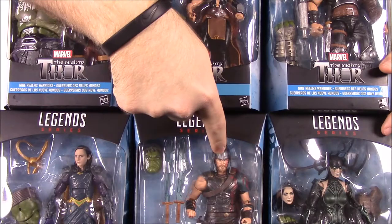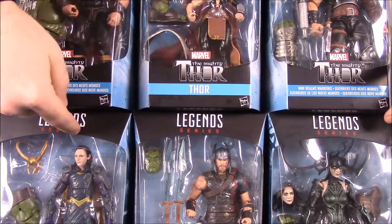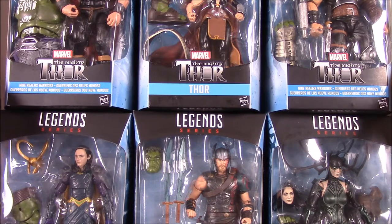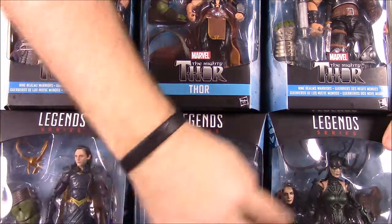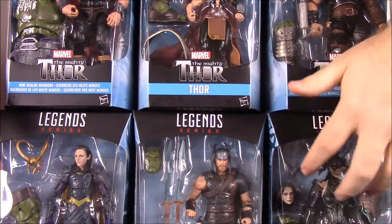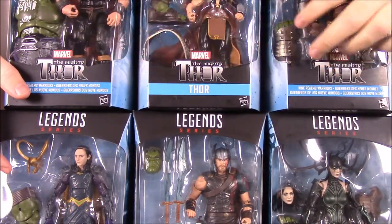Down here we have Thor - just the normal Thor. Loki and Hela over here. These are all characters from Thor Ragnarok. And then up here we just have Thor characters.